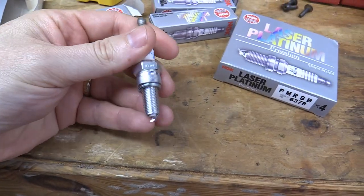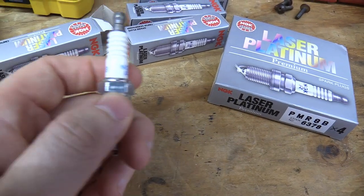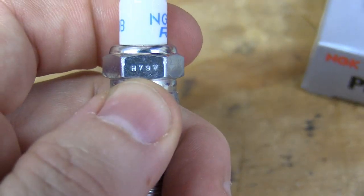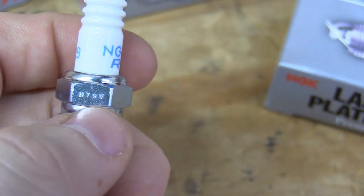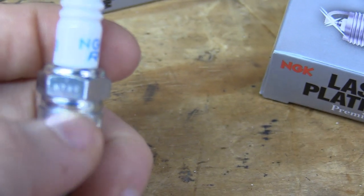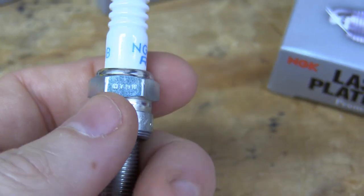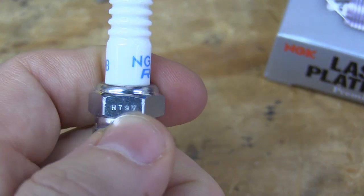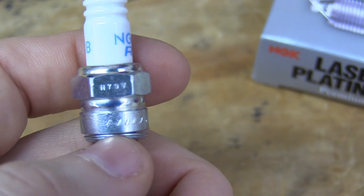The other thing to look for is that four-digit number right there — that is like the identification number, and it should be located on the hex part of the spark plug. If you don't see it there, then it's a fake.